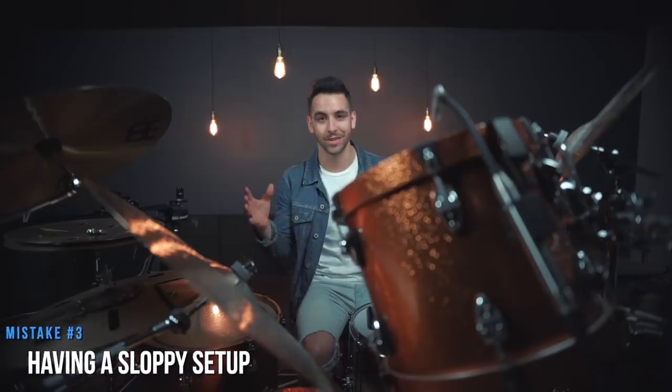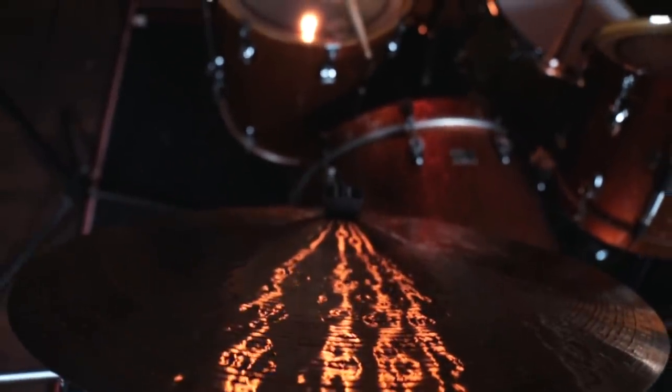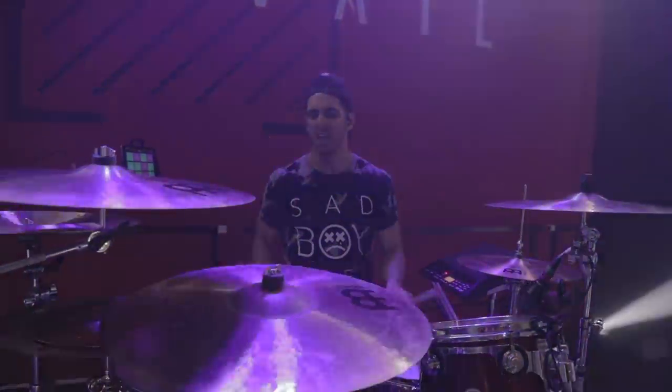The third mistake that beginner drummers make is having the most bizarre drum setups. If your drums and cymbals are spaced out really far and tilted at really extreme angles, it might actually make it harder for you to comfortably play the drum set. While we all have our different preferences, it is definitely worth taking the time to set up everything in the most comfortable way possible — what is going to be the easiest to play, and the easiest way for you to reach and hit your cymbals are all things to consider when setting up your kit.